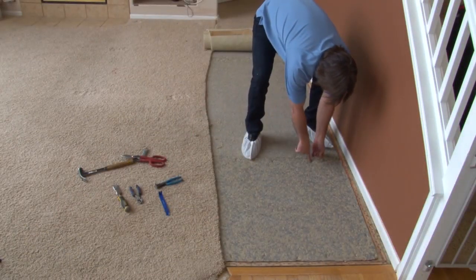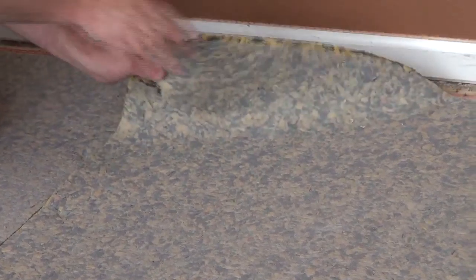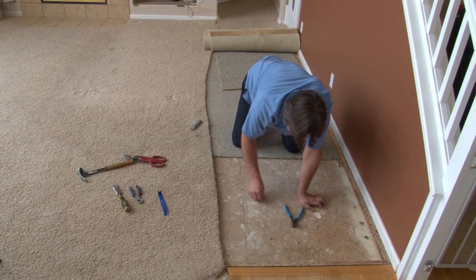The pad, as you can see, is stapled down repeatedly. It's pretty easy to pull up — should come right off. You're going to have staples sitting around, and these tools work incredible for that. Let's get them out.